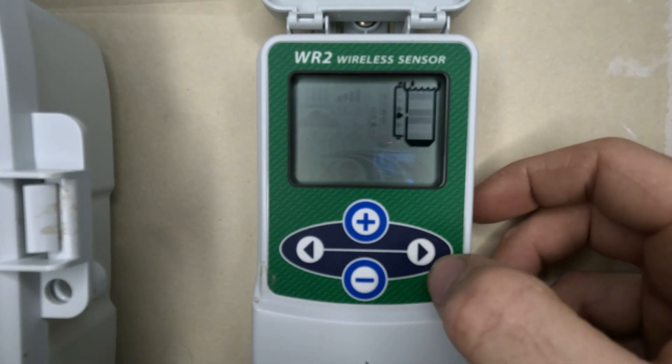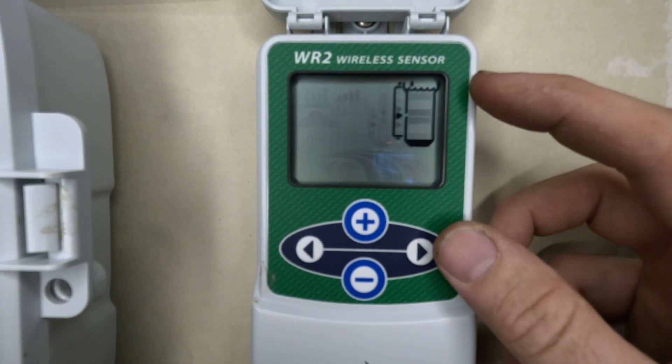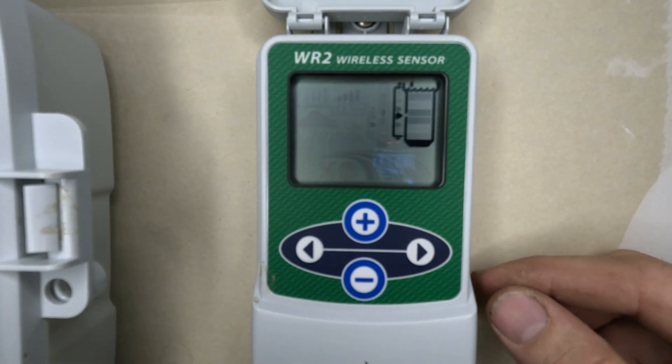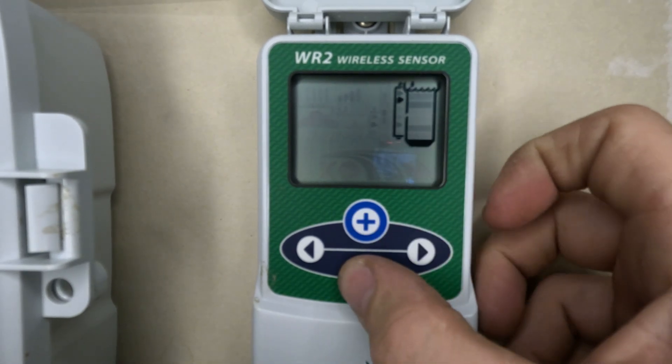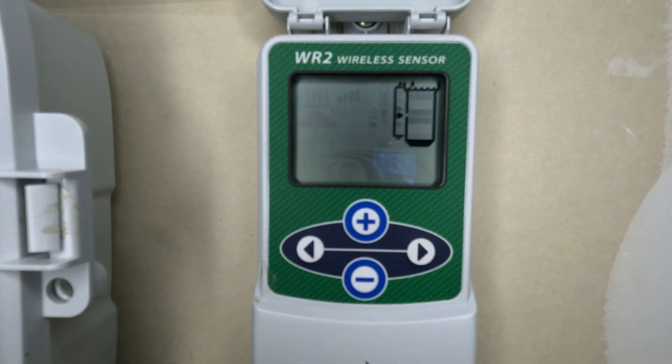The other option — moving to the right — is the rainfall set point. This goes from a half inch all the way down to an eighth of an inch, and you can move through the options using the plus and minus symbols. It gives you the freedom to set it however you want, as opposed to being stuck with one fixed value like 40 degrees.